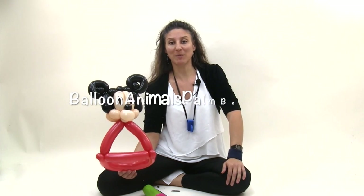Feel free to subscribe to my channel — I do release videos on a regular basis — or you can leave me comments or feedback below. Or check me out on Facebook, Instagram, or my website, Balloon Animals Palm Beach. Thanks.